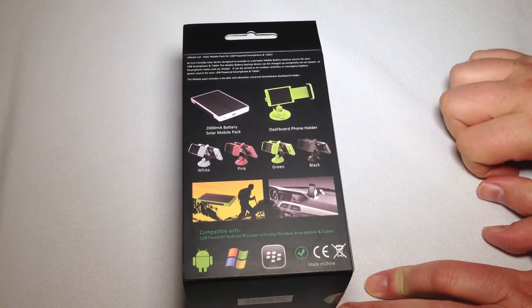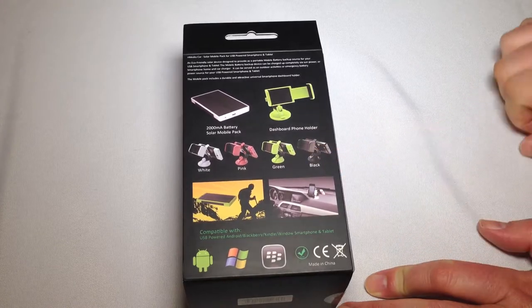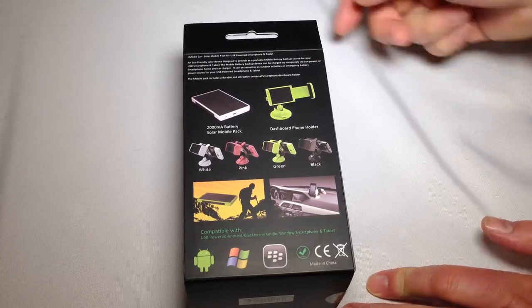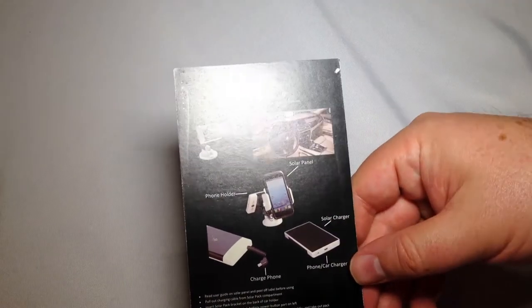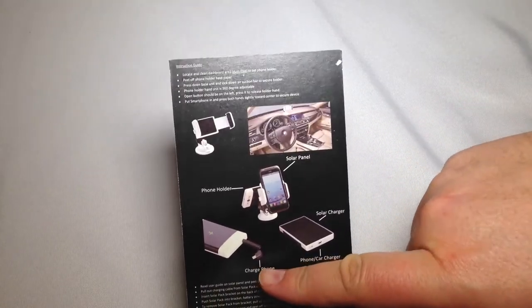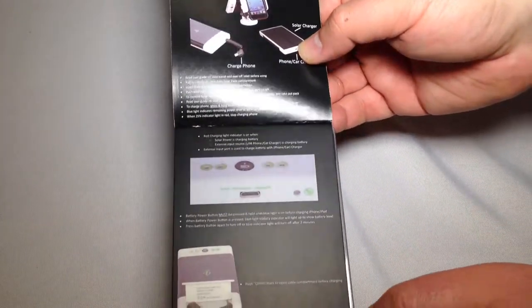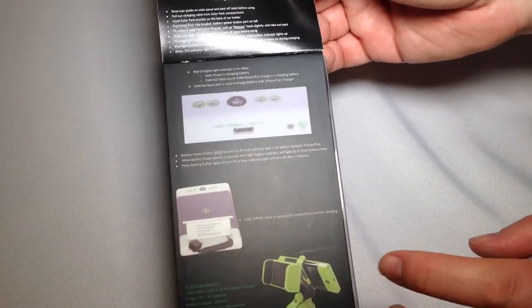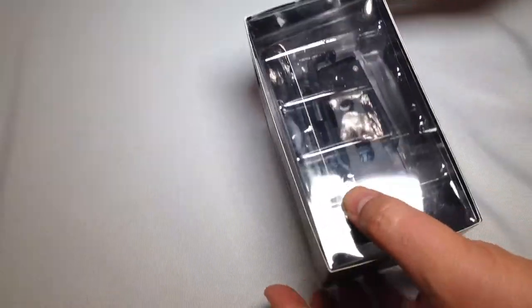It comes with a dashboard phone holder. Essentially what this is designed to do — as you can see the way it's set up — is that you'll be using the sun to charge this battery pack, and that way you can tap into it anytime you need with your mobile device. Let's flip this open so we can see some instructions and get an idea of what they have. There's a charger port here that plugs in to whichever device you're using. We'll get into the colors and how it charges. Let's go ahead and open it up.